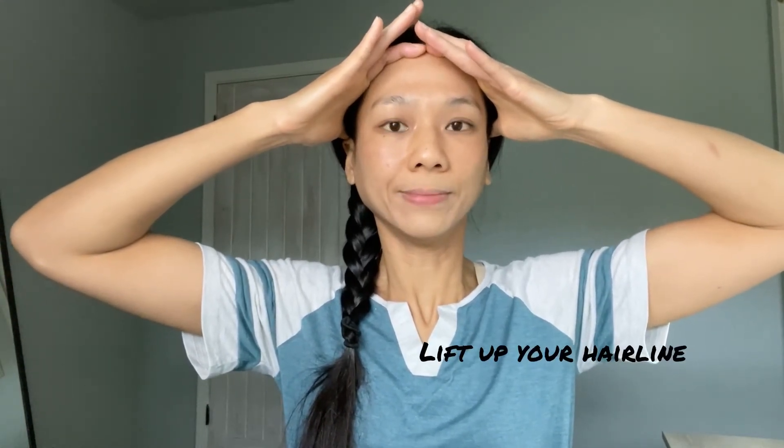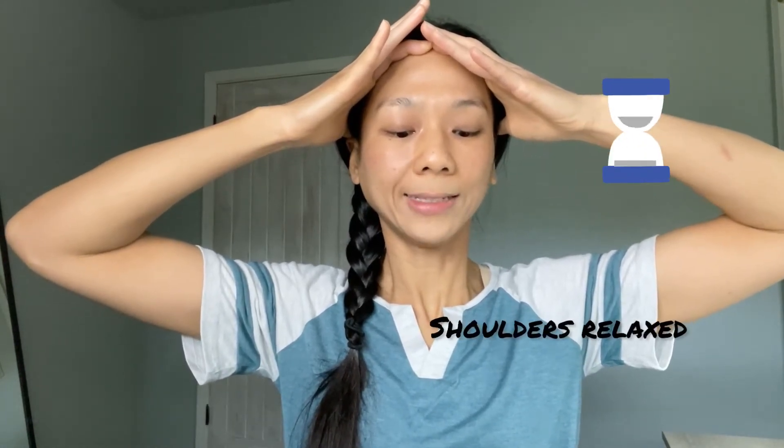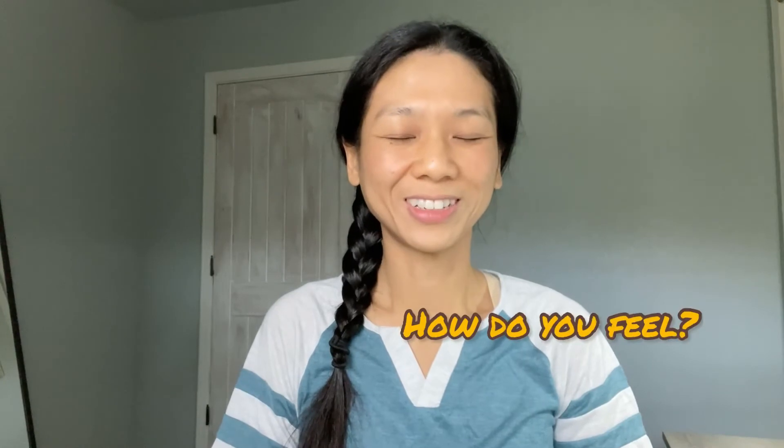Let's do another set together. Take the sides of our hands and put them on our hairline, then thumbs next to our ears. Apply firm pressure and lift up your forehead. Look down with your eyes only. Relax your shoulders, breathe in and out slowly, and count to 10. Release your hands and close your eyes. Can you feel a lifting effect on your forehead and eyebrow area after doing two sets of this pose?